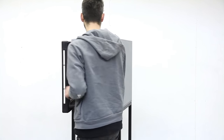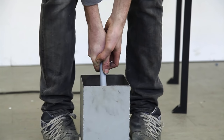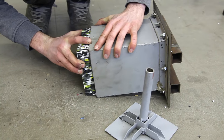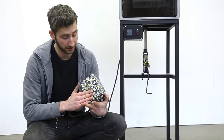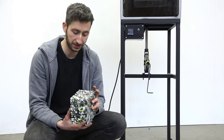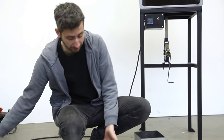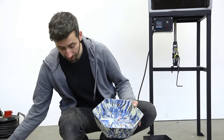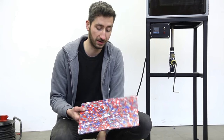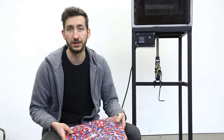The oven is cooled down and we take it out to see the result. Here we have the end result — it looks nice and smooth with no burned edges. We made a solid block, but as you can imagine if you make other molds you can make more complex parts or even press two sheets together to create sheet material.